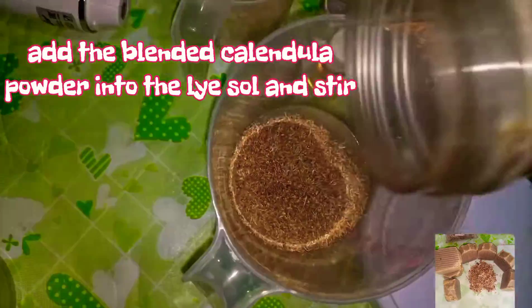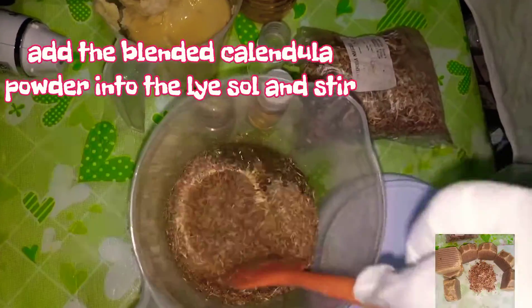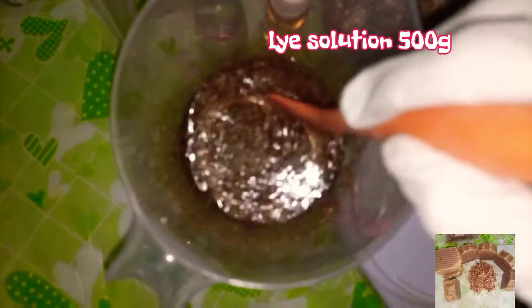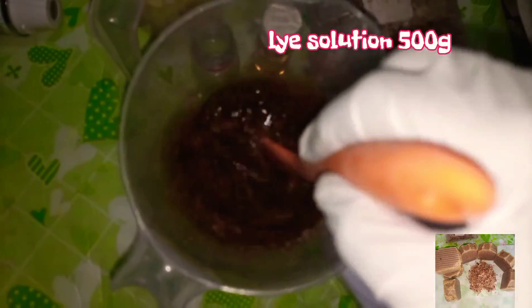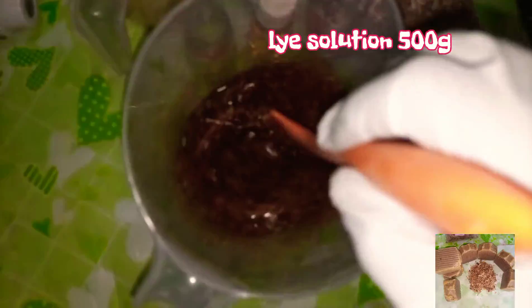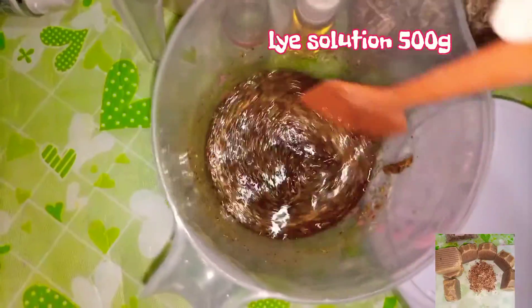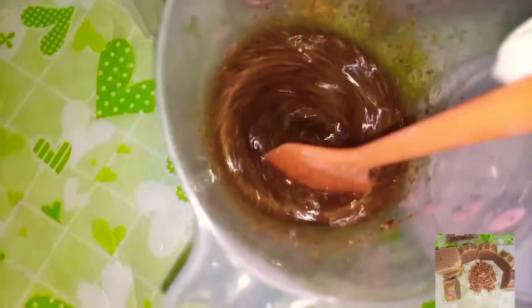First, I poured my blended Calendula powder into my already prepared lye solution. There are so many ways you can do this: you can either infuse it with your oil for about a day or two and then sieve, or you can infuse it with water and use the water for your lye, or you can pour it directly into your lye solution like I'm doing here. After pouring it in, I stirred very well to make sure it is well mixed. My number will be on the screen — if you need me, you can contact me or email me for more information.